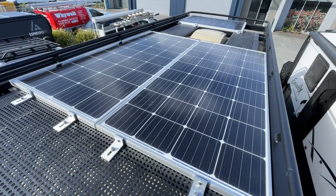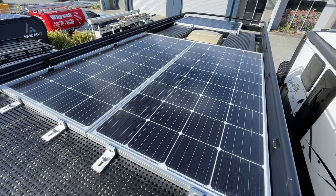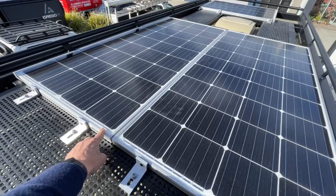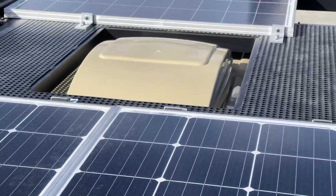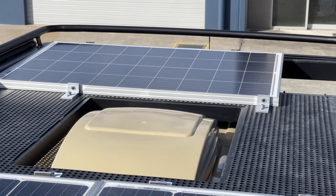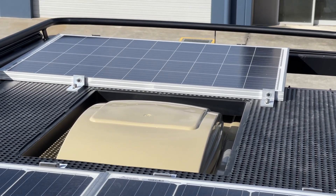Bruce from Safari here, and we're on top of a Sprinter. We've got here two 175-watt solar panels, and at the end up there is a 115-watt — and that's a poly panel, it's not even a mono panel.